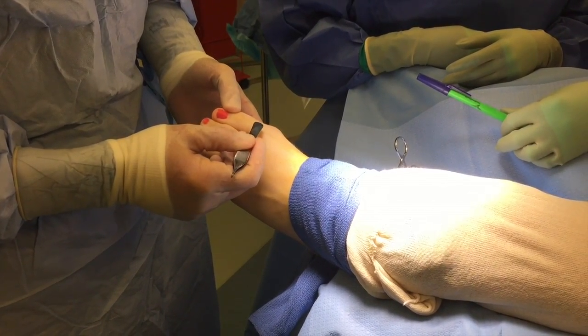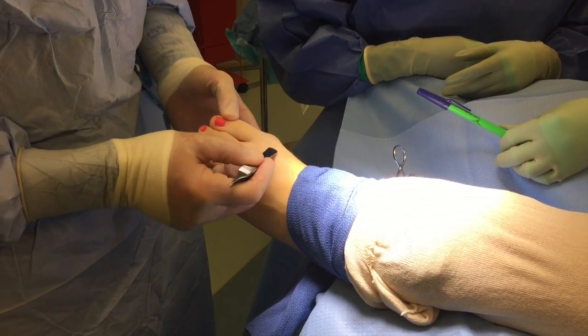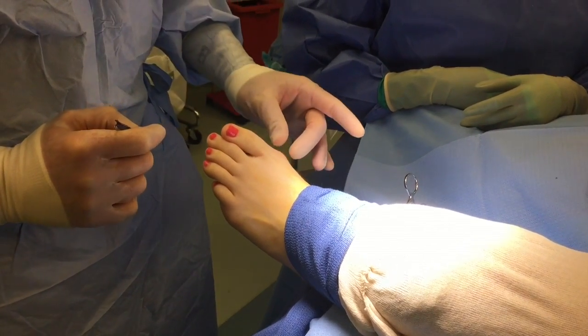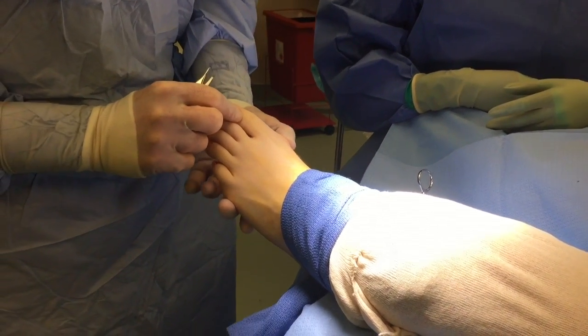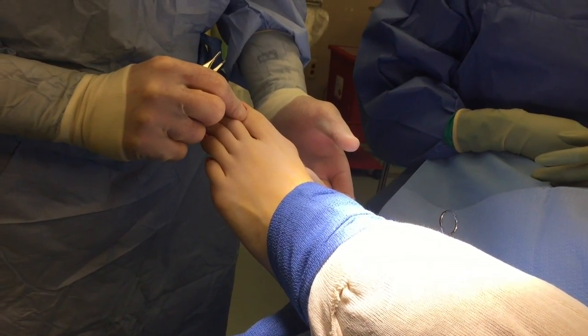We'll do less of the traditional long incision — we'll do a small incision here and also stitch it underneath the skin. Uniquely, as we move this head over to correct the bunion deformity, it is a V-osteotomy, basically a bone fracture.